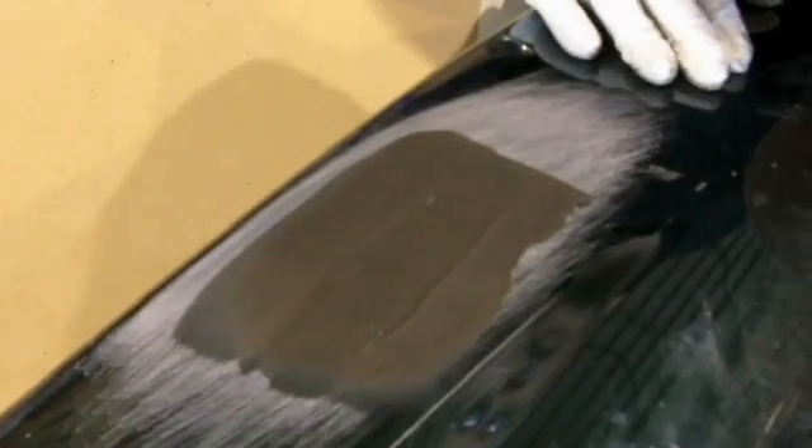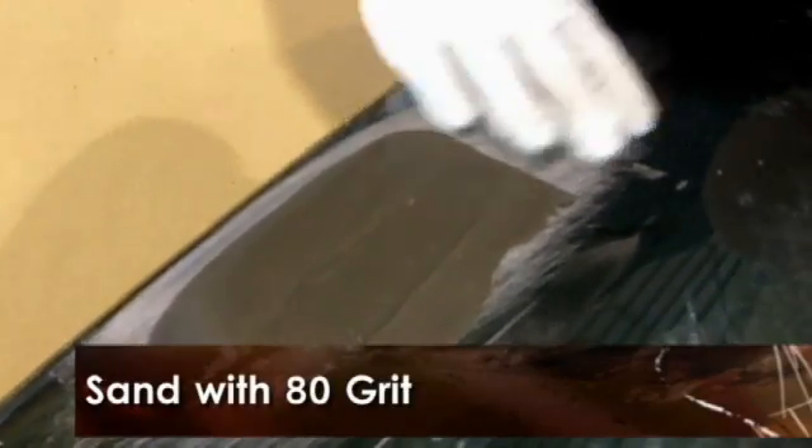At this point we'll flip the panel over, and we'll be able to come in with our sander and DA the front side of this panel down and feather this material in and show you what that looks like after it's been sanded. We're going to come in with our DA with 80 grit sandpaper and sand the front side of this panel down.